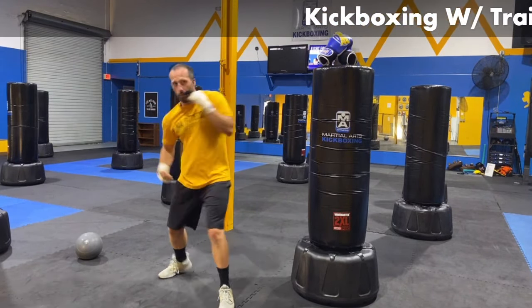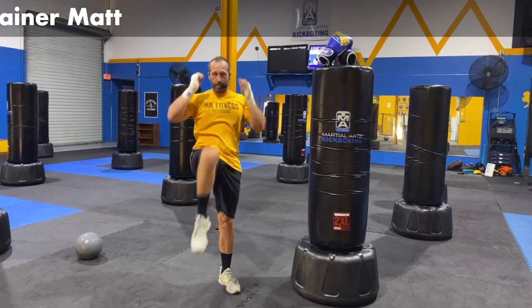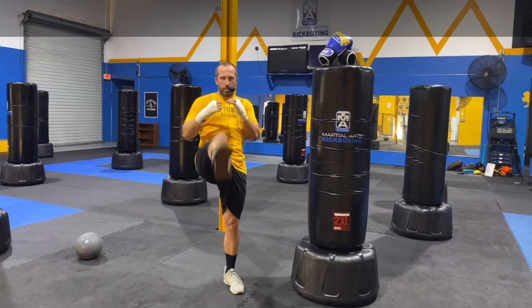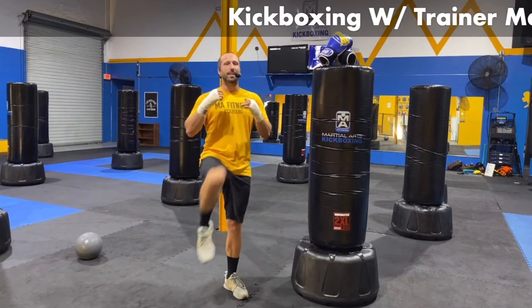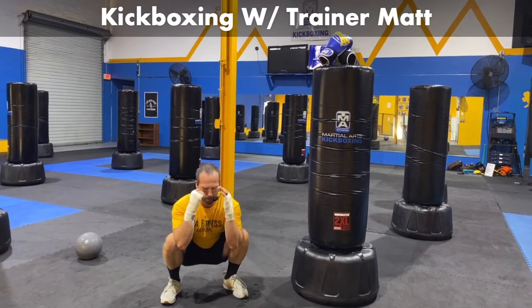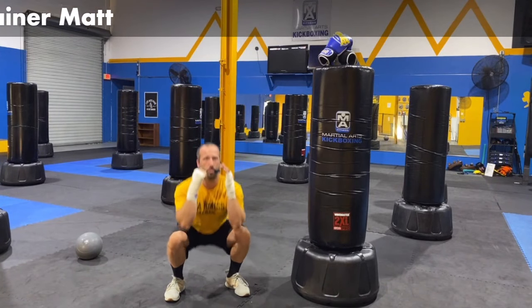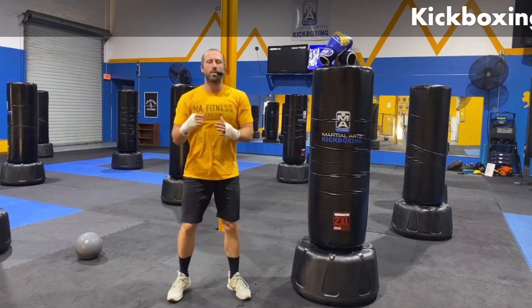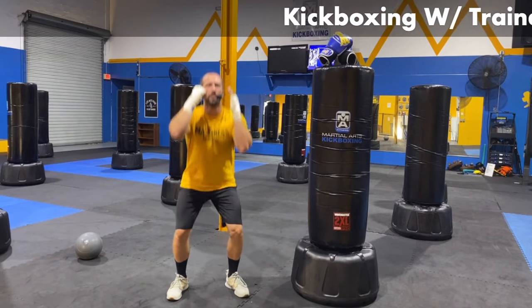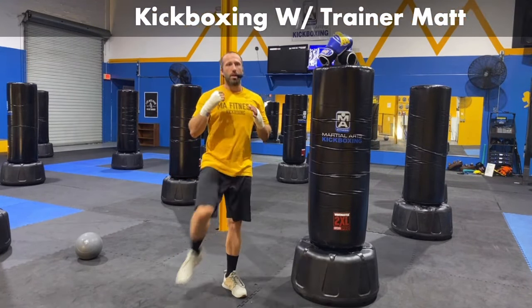Let's go front kick, straight ahead. Nice knee coming up. Let's add a squat in between those kicks — get it lengthened out. You're going to squat nice and low, boom, come up, boom. Excellent. Five, four, three, two.